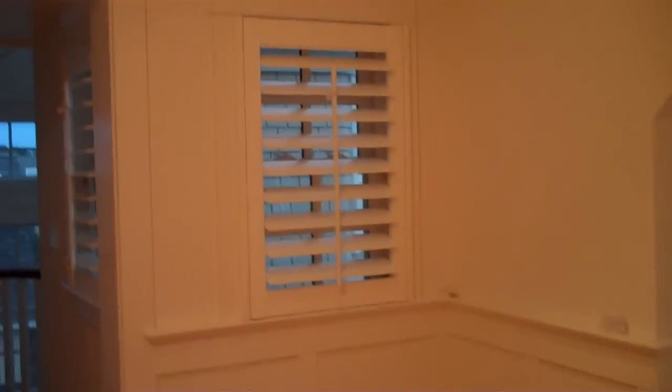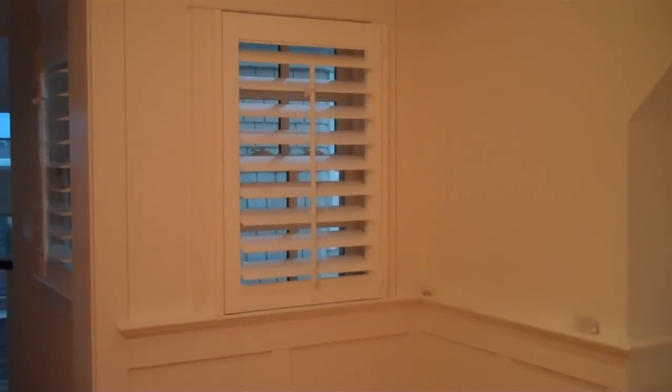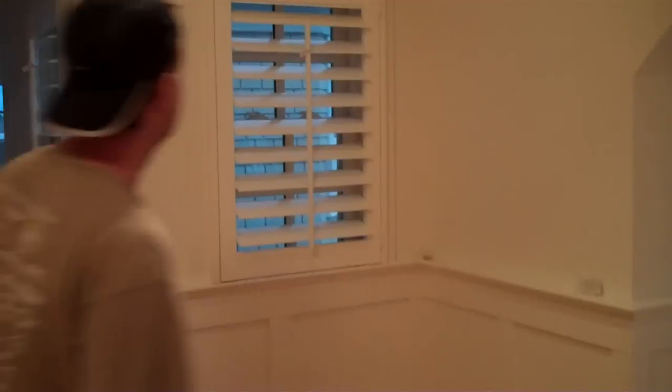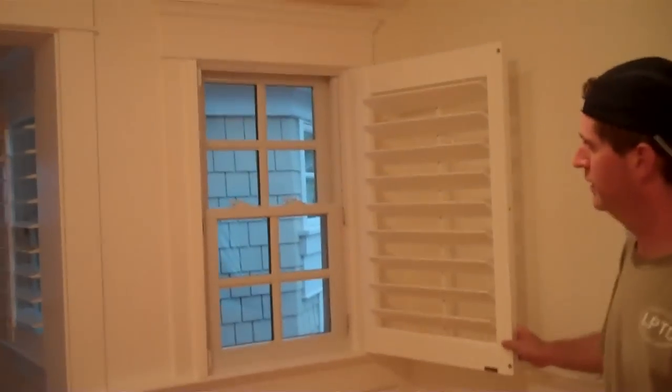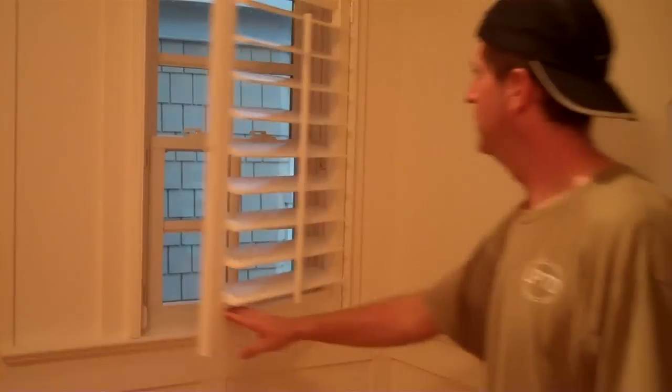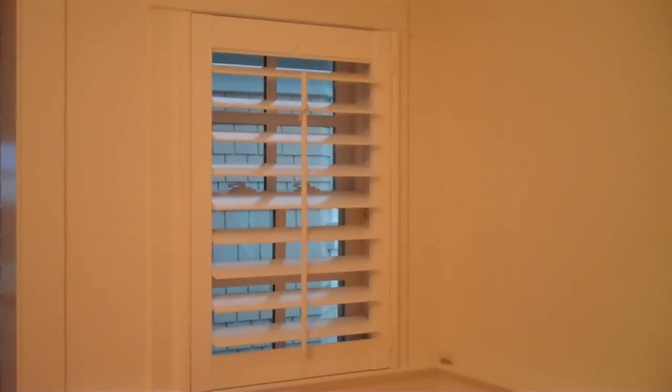I was trying to show you before and after, show how these shutters look, but Ryan popped them up so quick I didn't get it before. You want to open one up Ryan, let it at least see what it looks like? It's just a little window there — close that shutter. I don't know folks, you can appreciate that, but that's just dramatic, that is just beautiful.